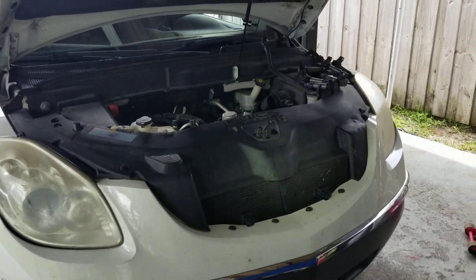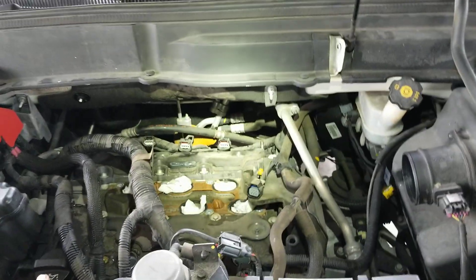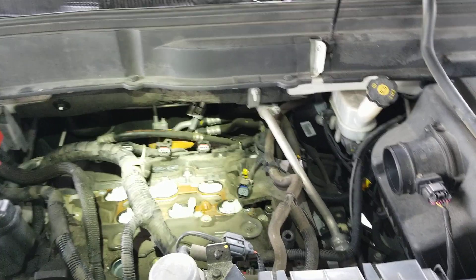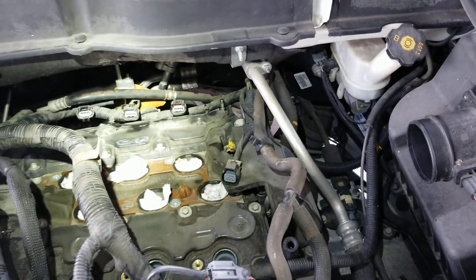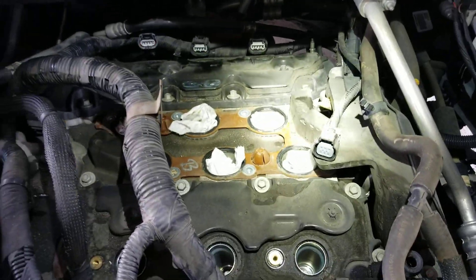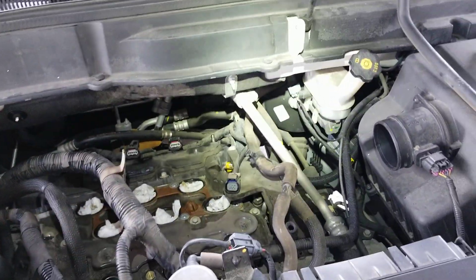Hi, welcome back to another G Auto Repair YouTube video. Today we are working on this 2011 Buick Enclave. I wanted to do a brief video on something I just learned. I was going to do some spark plugs and when I pulled one of them, I noticed it was full of oil.